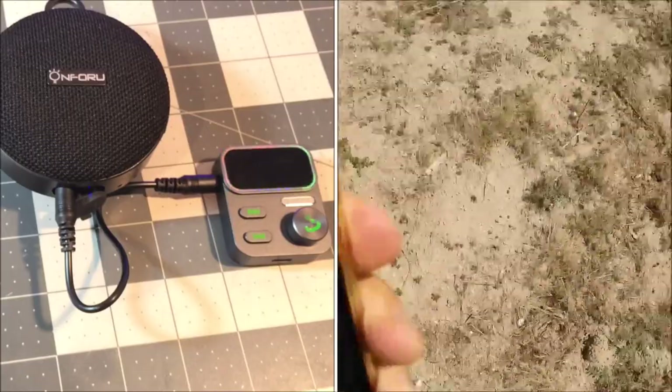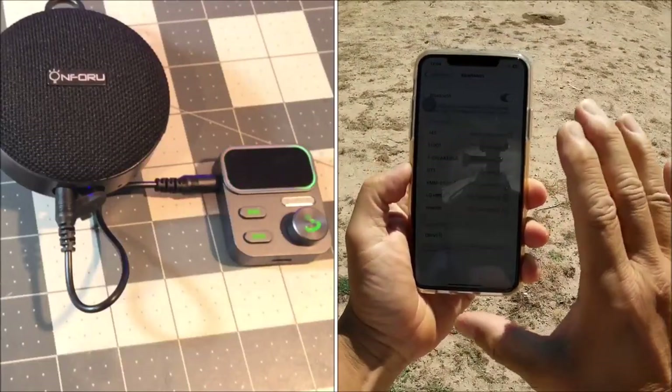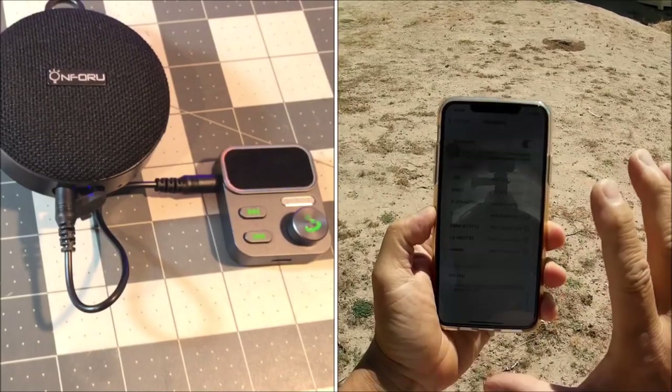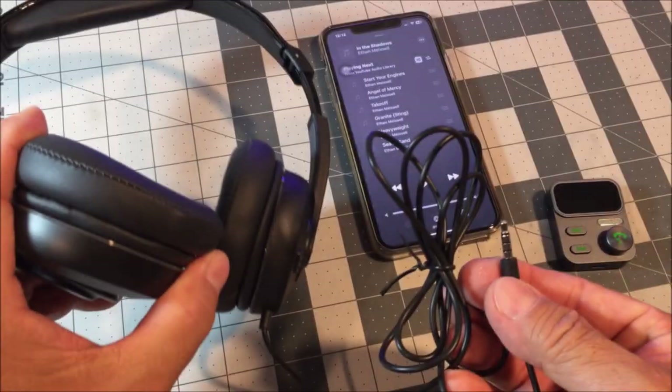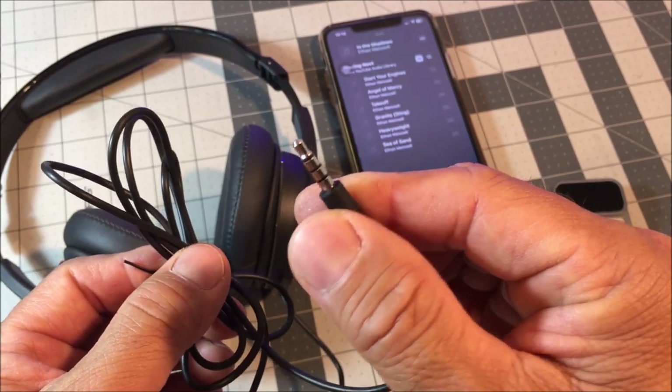If you are not connected for more than five minutes, the receiver will automatically power off. Here I have some old wired headphones with the 3.5-millimeter headphone jack.